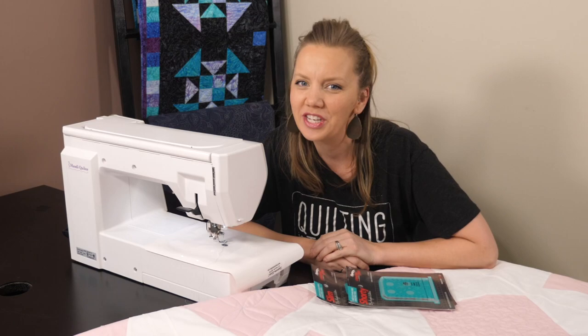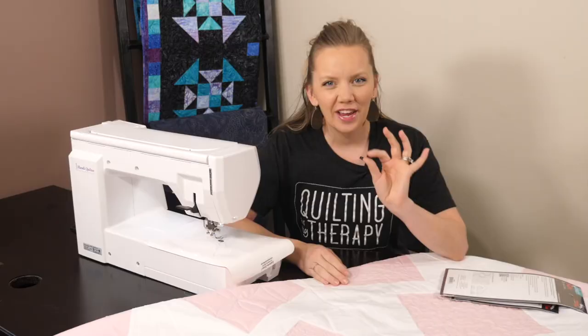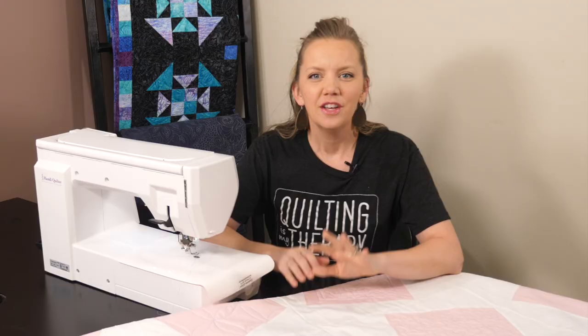Hey, it's Angela Walters from Quilting is My Therapy, and it's week four of the Free Motion Challenge Quilting Along. My rulers are just a little sad because they are not getting used at all. This week is all about free motion quilting. I'm going to show you how to quilt the leafy meander, as well as how to make it more intentional with the placement to create interest in those big areas of negative space. So let's get going.